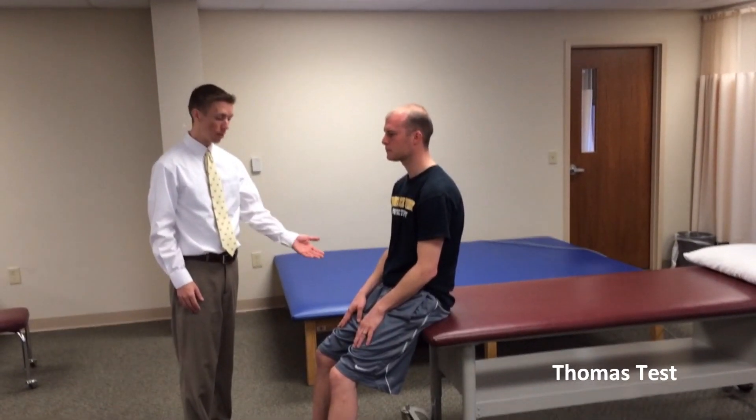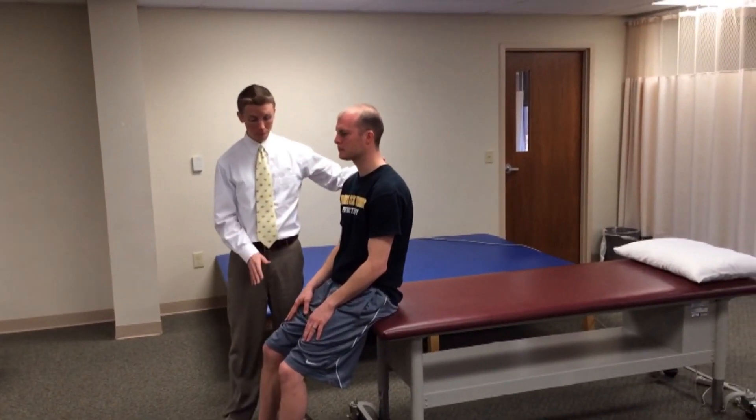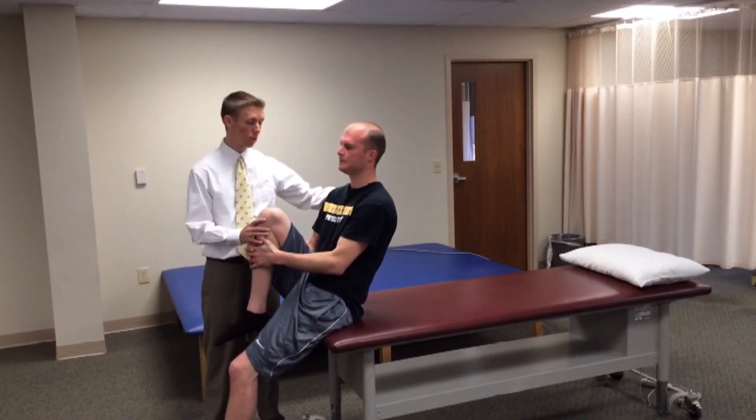For the Thomas test, the patient sits first on the edge of the bed. We ask the patient to grab the unaffected extremity and assist them down to a supine position.